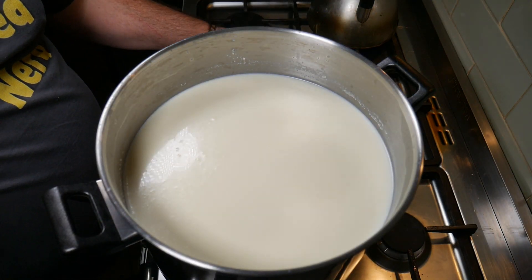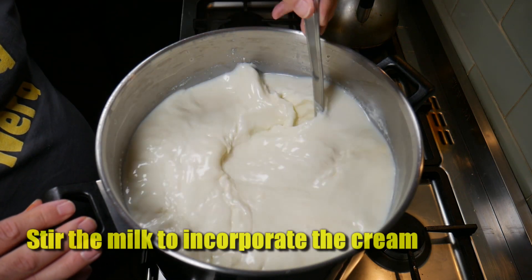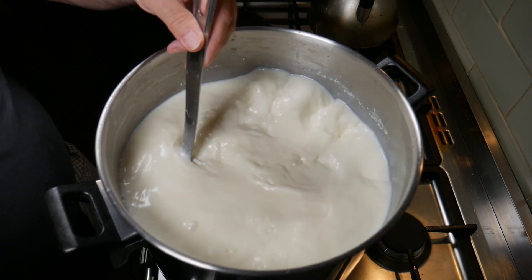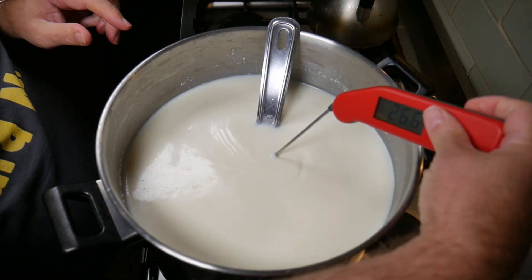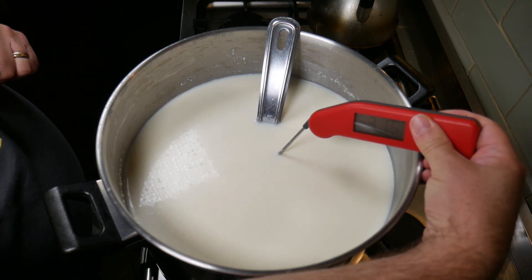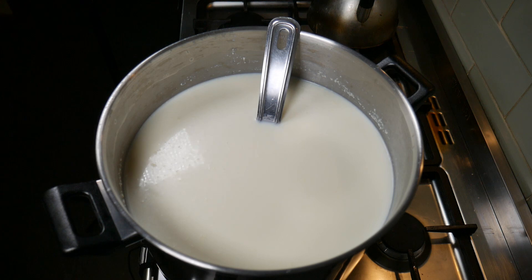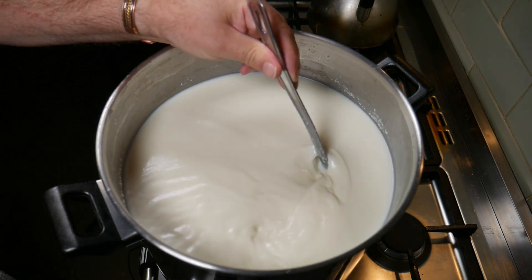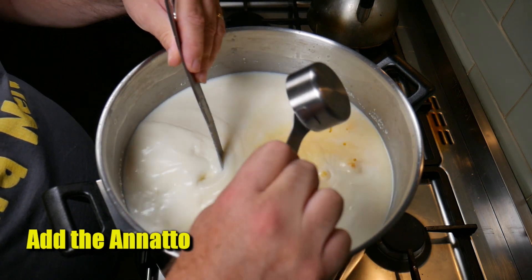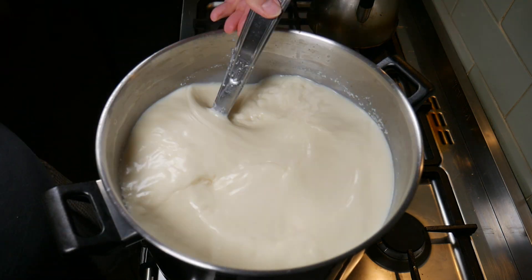45 minutes later it has acidified enough. Stir the cream back in — it always floats to the top. During the ripening period, the lactic bacteria eat the lactose and convert it into lactic acid. We're going to move on to the next stage and add the annatto. 10 drops really doesn't colour it too much — just gives it a nice dark yellow colour. You can see the milk didn't change colour very much, and you don't really see the true colour of your cheese until later when you've pressed it.